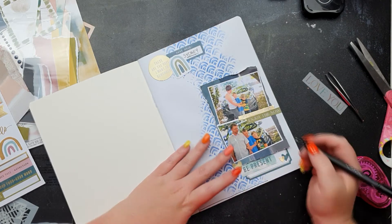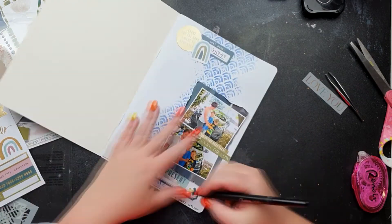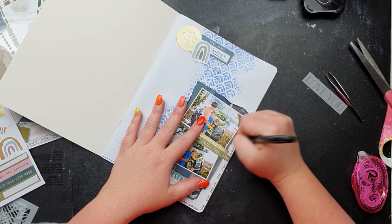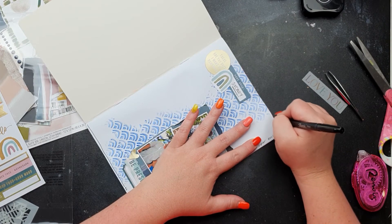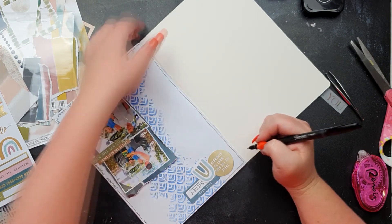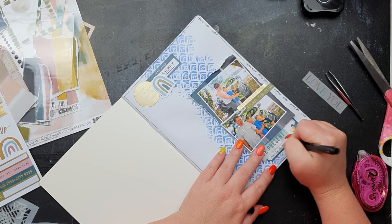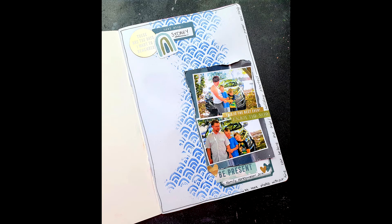A doodly border is what it needs, so I'm going to do one line, then partway through add a little bit of journaling, draw another line, then another tiny bit of journaling, and then go right around with my line. I often like to stop my line on mixed media or embellies that are overhanging, but today I decided to go over my mixed media — my body just said it needed to happen. Here are the close-ups; I hope you've enjoyed the video and have got some time to scrapbook today. Have a great day, guys, bye!